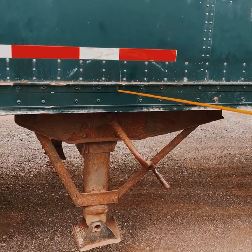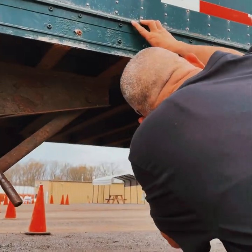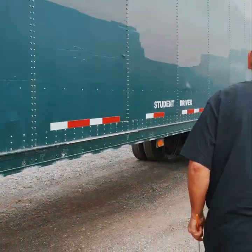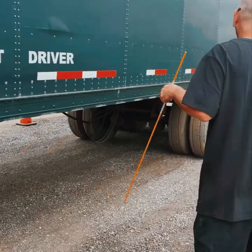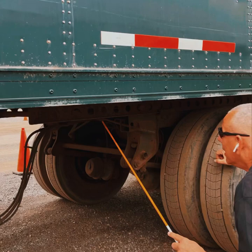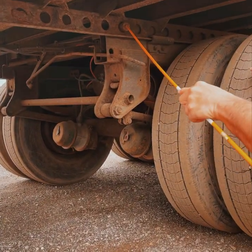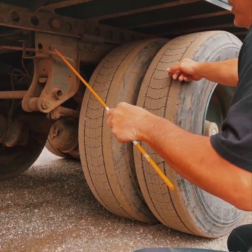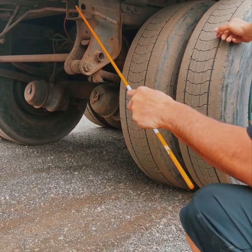Trailer frame: securely mounted, not cracked or broken. Cross members underneath: all present, securely mounted, not cracked or broken. Side marker light: securely mounted, not cracked or broken, proper color. Sliding tandem: securely mounted, not cracked or broken. Sliding tandem pins: securely mounted, not cracked or broken, in the engaged position. Sliding tandem release arm or lever: securely mounted, not cracked or broken, in the lock position.